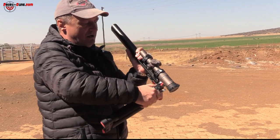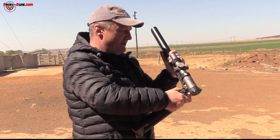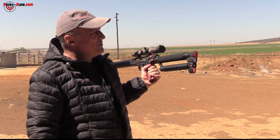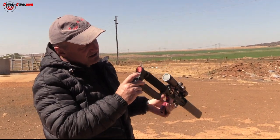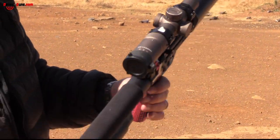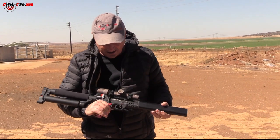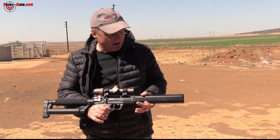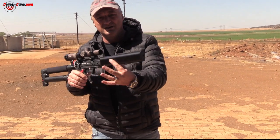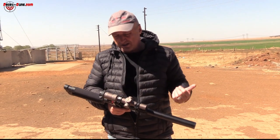The foldable stock is quite a nice compact feature, and the stock can also be removed entirely. Some other versions have an additional carbon fiber cylinder option — not available at this stage. The gauge is located here and it's got some rubber inserts on the recoil pad side. It's quite hefty and heavy for its length.